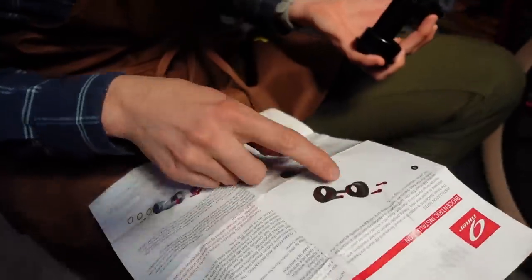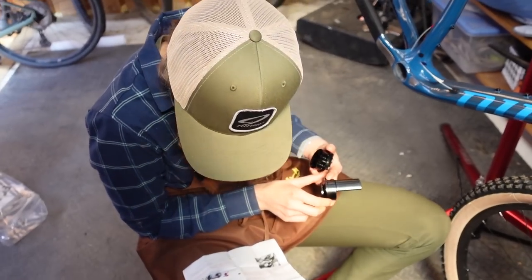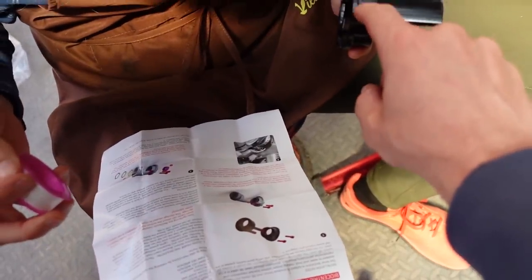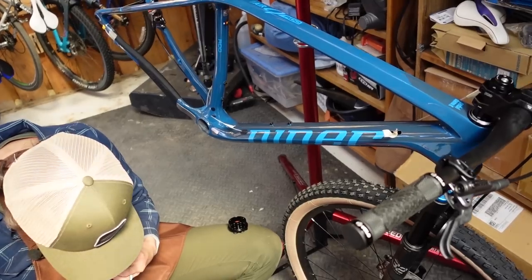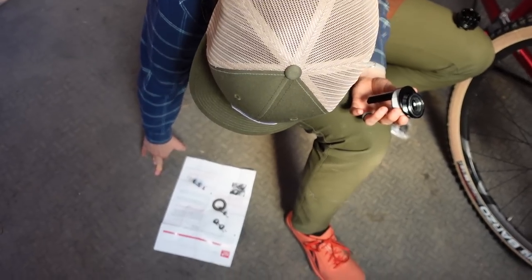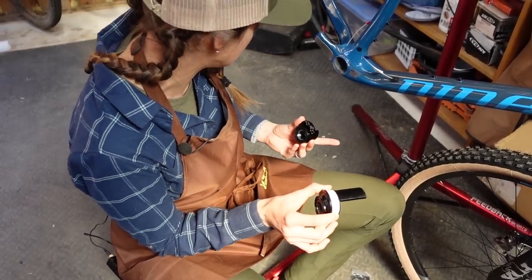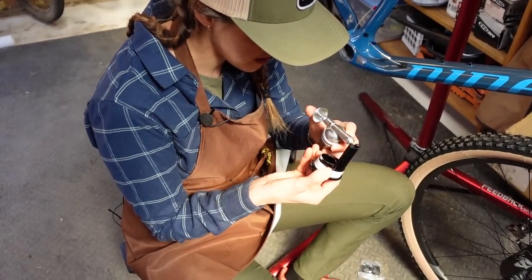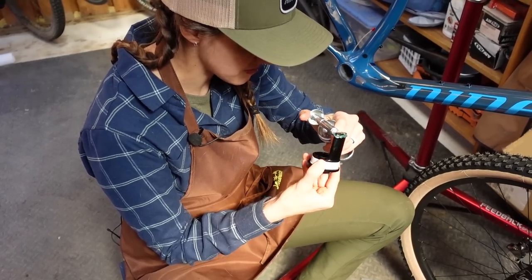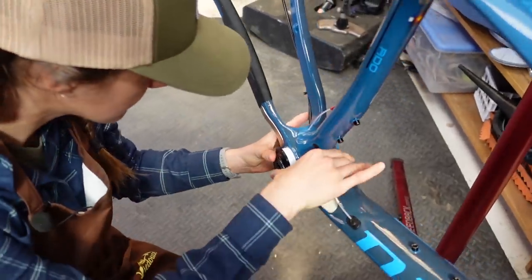Another option is sliding dropouts — this bike does not have that. But basically there's a thing you tighten that pushes the rear axle backward or lets it come forward, and you use that to set your chain tension. Or you use an eccentric bottom bracket — Niner's is called the biocentric. This part fits into the frame — that's the PF30 part. But then the entire thing rotates. You can move the crank from here to here, up to the top, and you use that to tighten the chain so it's exactly right for your chain ring and cog combo.